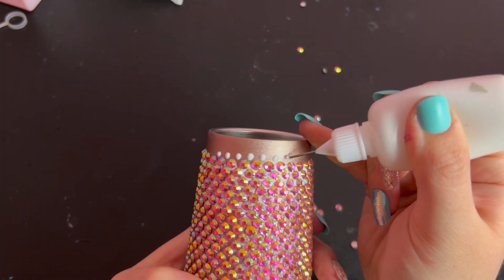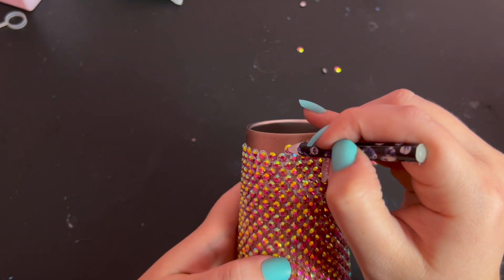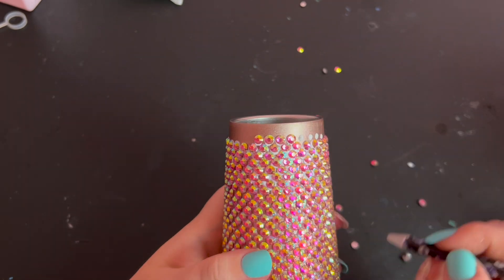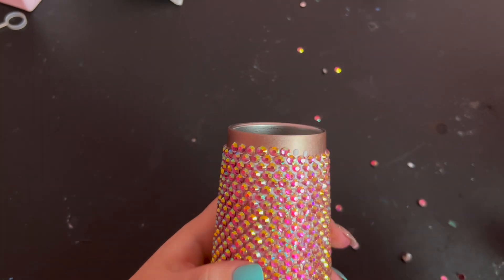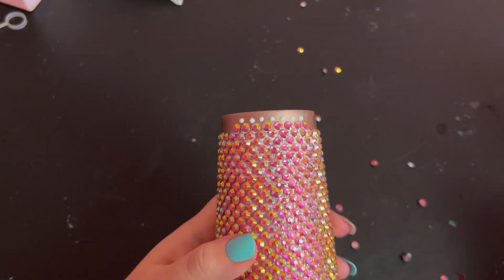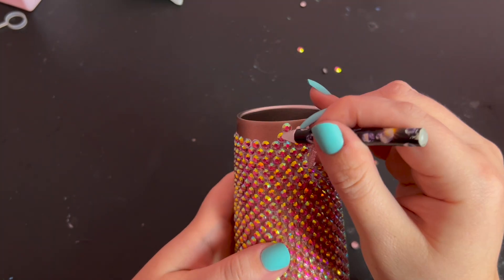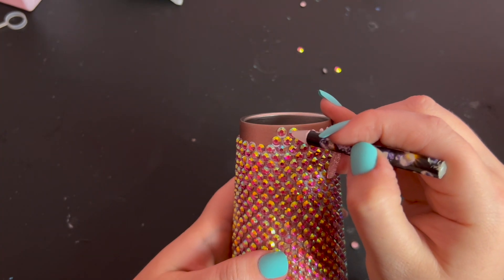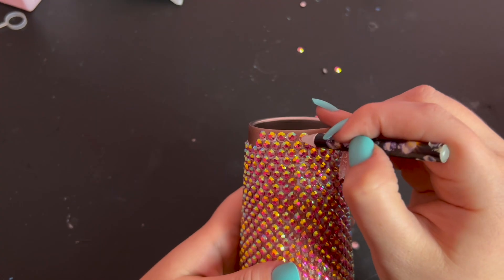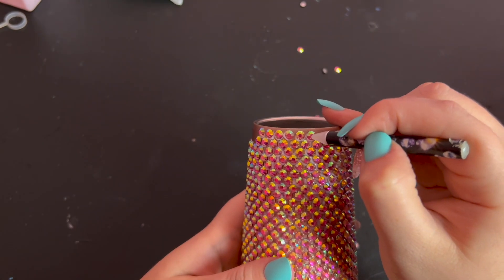Once I got to the very top, I did the last two rows kind of at the same time, just to make sure that they were evenly spaced to meet with the top of the cup. You might need to adjust the vertical spacing just ever so slightly to make sure you don't leave a gap at the top of the tumbler that's too small for one more row but noticeably big. You want to leave a gap just small enough that it doesn't interfere with the way the lid fits on the cup, which you can test as you go and make adjustments if you need to.